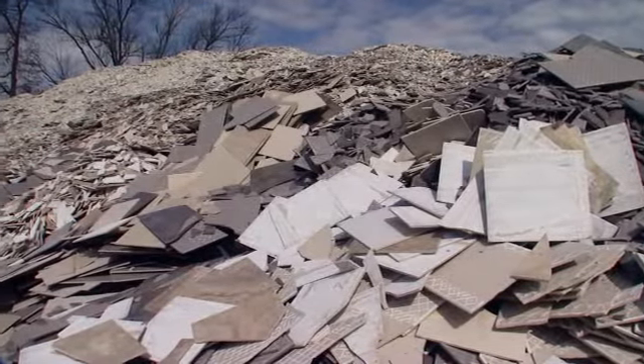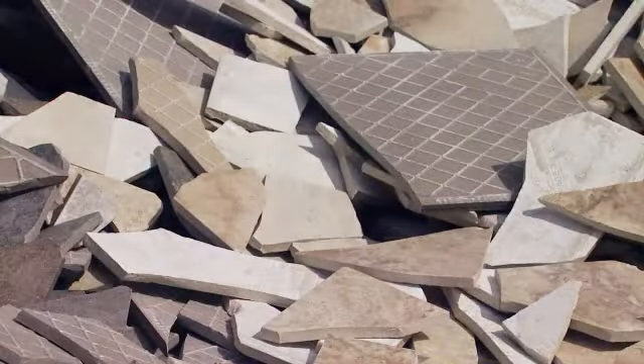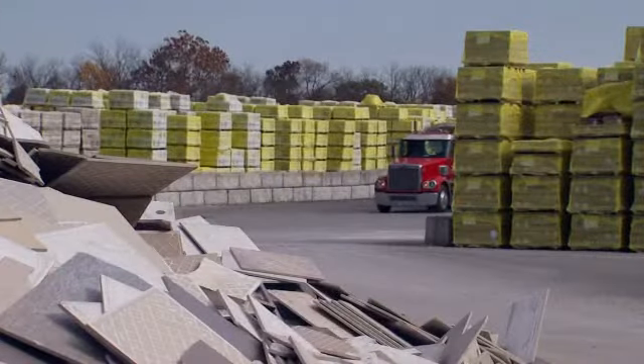The process all starts right here with this scrap tile. We process the scrap tile back into our body. We've been doing this for about two years now. What this is doing for the environment is saving about 10 tons of material a day from going to the landfill.